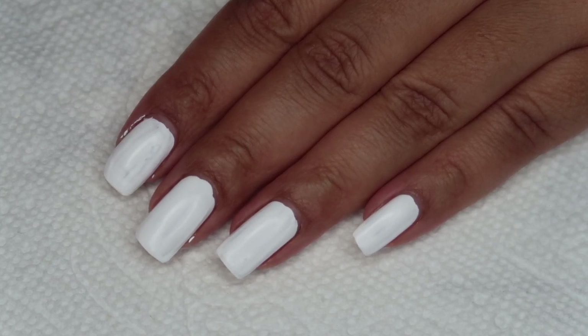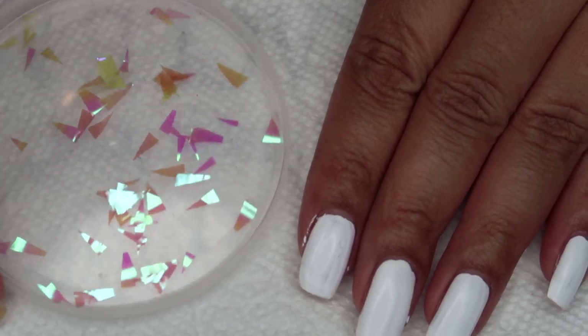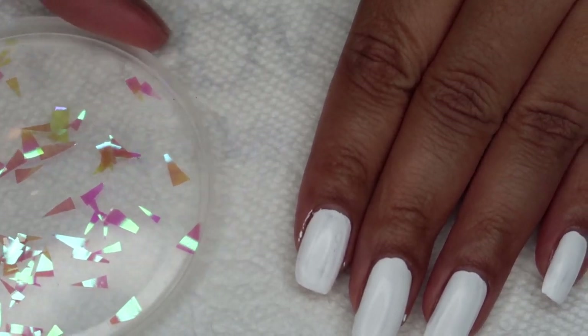I've got the first coat of white applied, and as I apply the second coat, while it's still wet, I'll be applying the first layer of icicles.